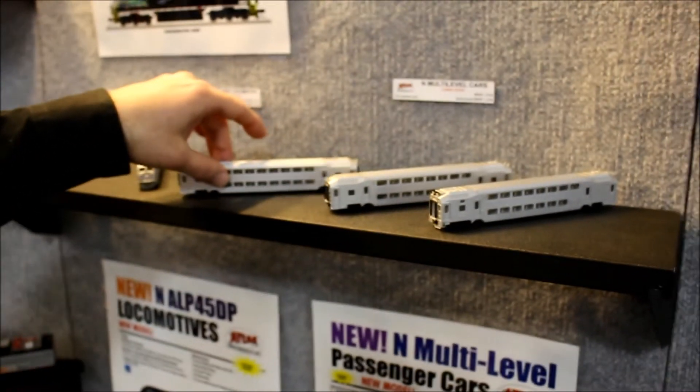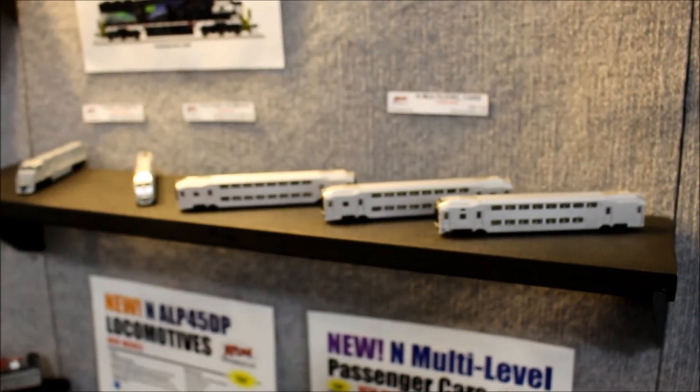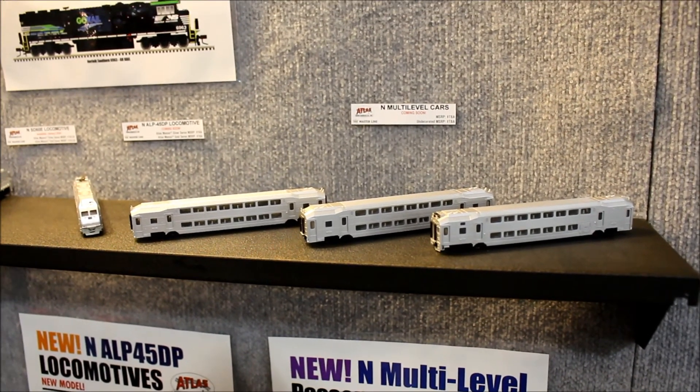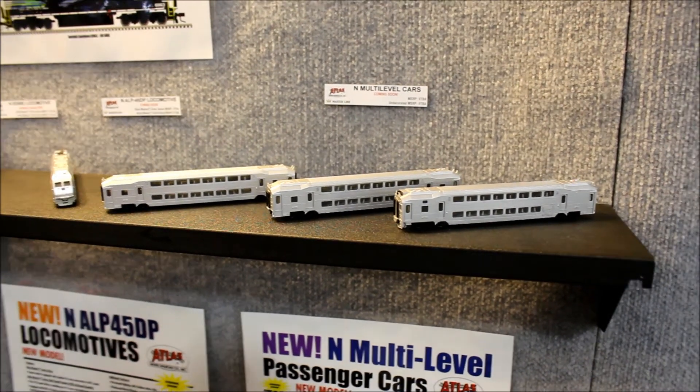Also available will be the multi-level cars. These will eventually come out in all of the slogan advertisement versions that we had on the HO scale model. These are also available in the AMT and New Jersey Transit paint schemes.